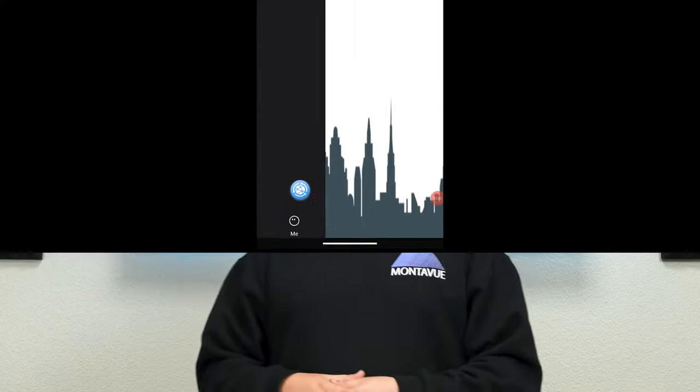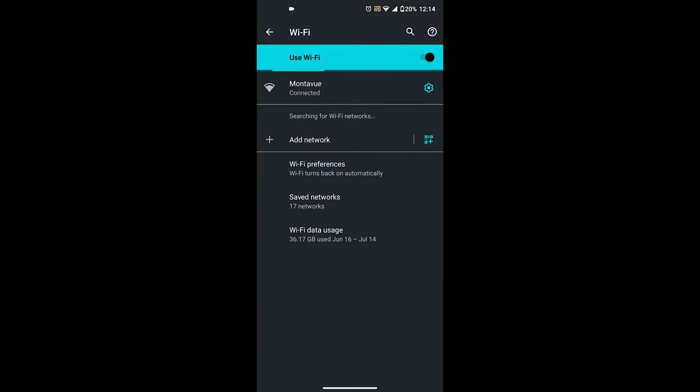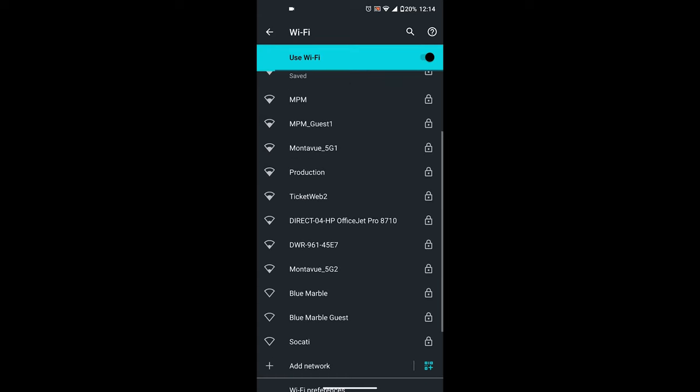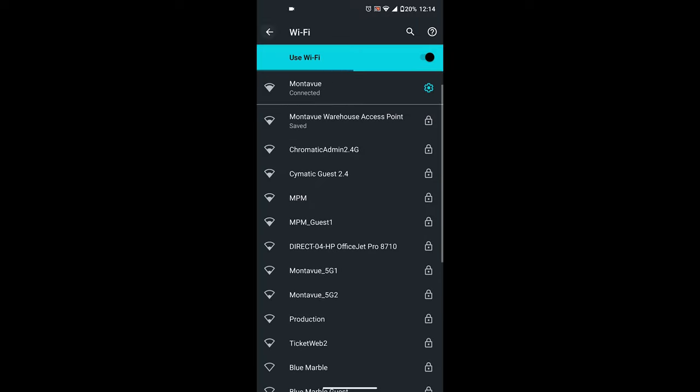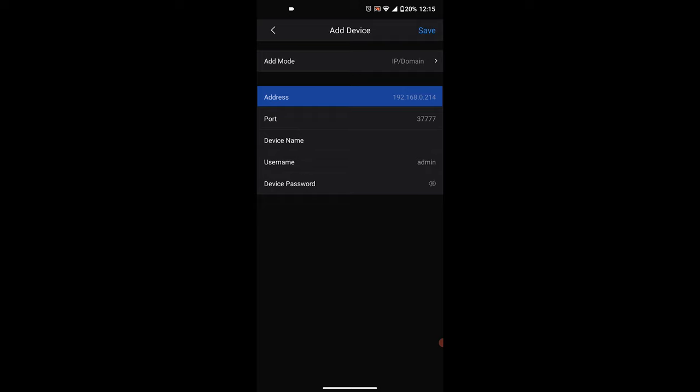First, download and open the Monovue Go application on your mobile device. Next, connect that smartphone to your network — your router, hopefully a wireless router. Go to your wireless settings and make sure you're connected to the same network that is also hosting your NVR and keyboard. Once connected, open the Monovue Go app, click the little plus button in the upper right corner, then choose Online Search. This will scan your entire network for any IP devices — it'll find keyboards, NVRs, and standalone cameras. Once you've identified your NVR or standalone cameras, look at the IP address and copy it down. That's all the information you'll need, and you're ready to start initializing the keyboard.